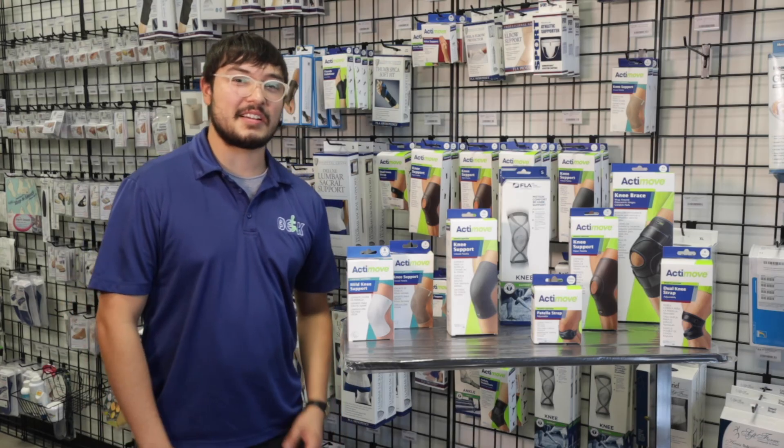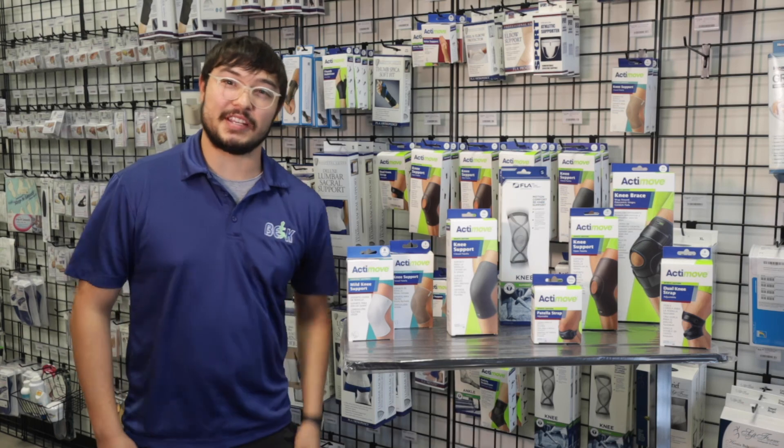Come on down to B.E.K. — come see which one fits your needs. We'll see you later.